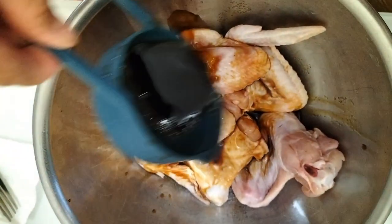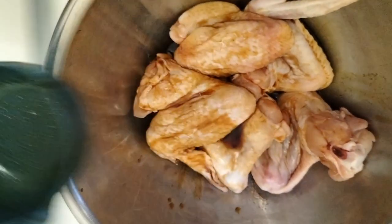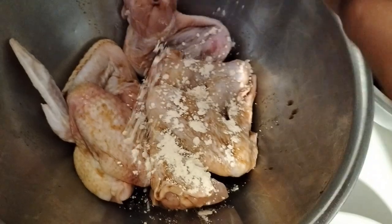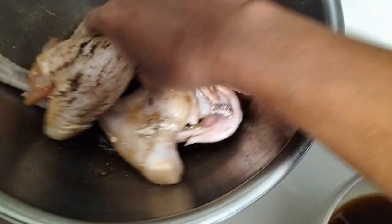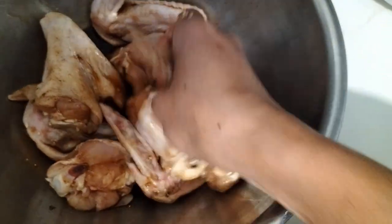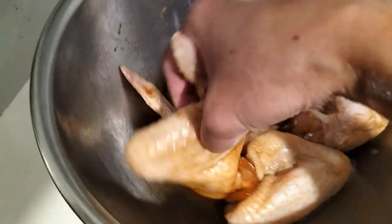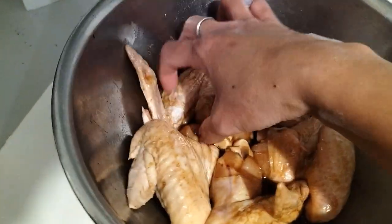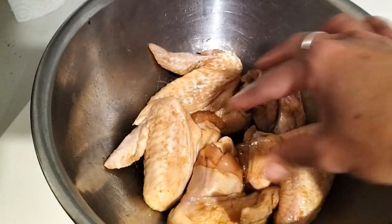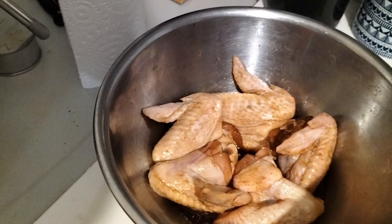So we'll toss the chicken in there, and then add garlic. Mix it around so the marinade is even. Ideally marinate overnight, but if you're in a hurry, even 30 minutes to 1 hour works. Then put it in the air fryer.